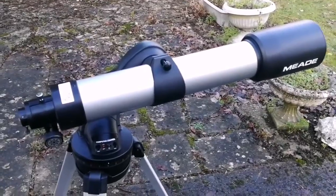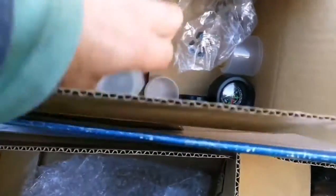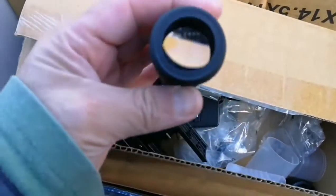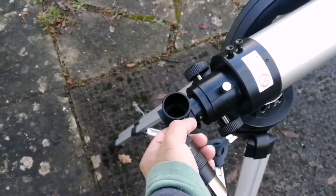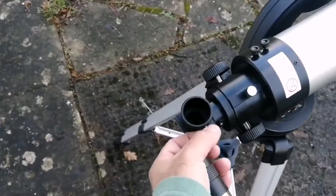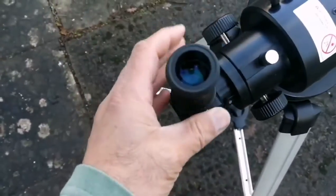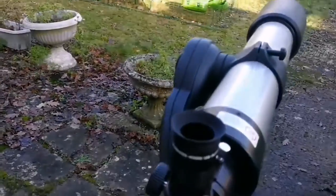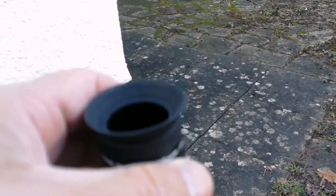The optical assembly is now installed. I have to attach the diagonal and the eyepiece. The diagonal and the eyepiece are here. Should be a 26mm eyepiece — yeah, 26mm, which is a quite wide angle for this kind of application. Now the eyepiece should be completely placed in. This is a Meade 4000 Super Plus 26mm eyepiece, made in China.